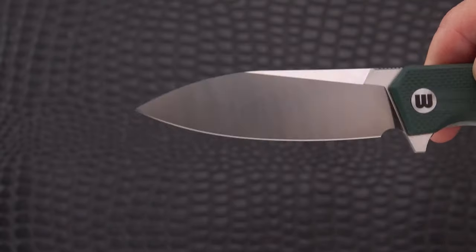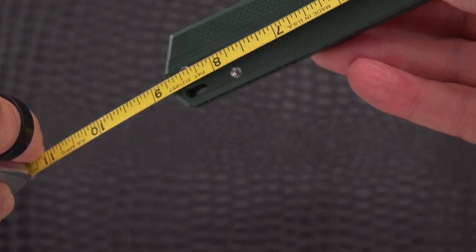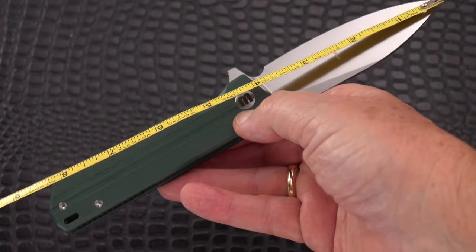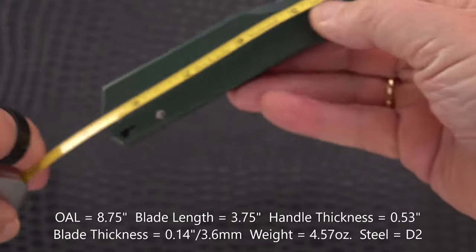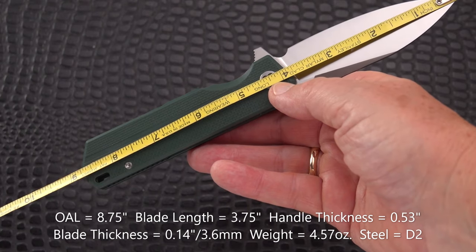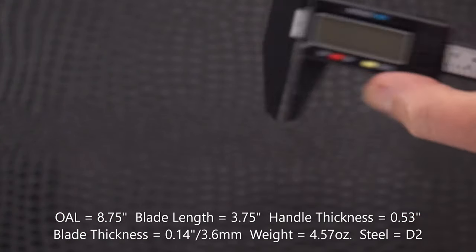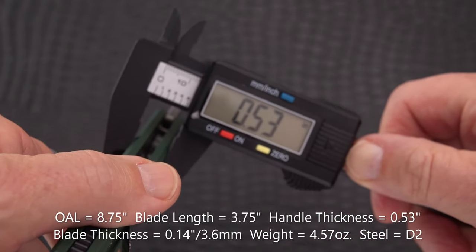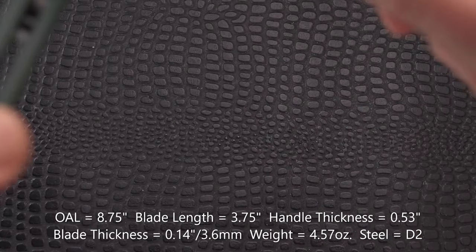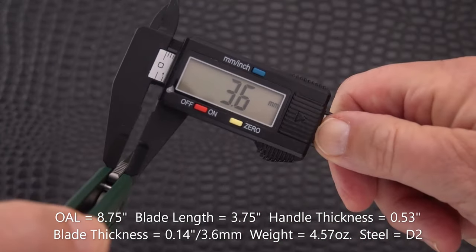It also has a very straight, spear point sort of profile. Let's measure it up. Overall it is eight and three quarters inches. Blade length is three and three quarters, with three and three quarters of cutting edge - so a lot of effective real estate there. Handle thickness is 0.53 inches, and the blade stock at its thickest is 0.14 inches, which is 3.6 millimeters.